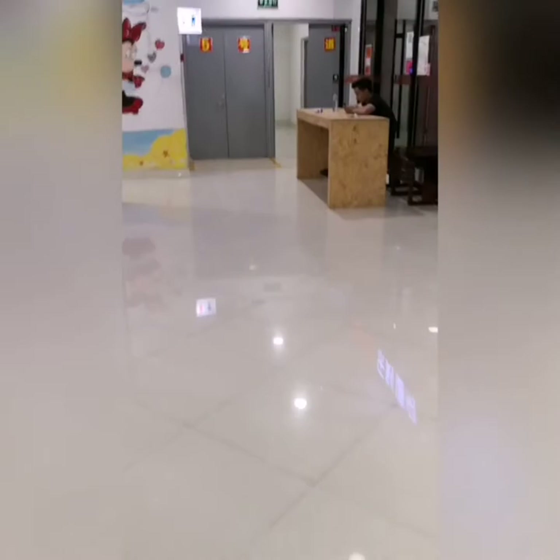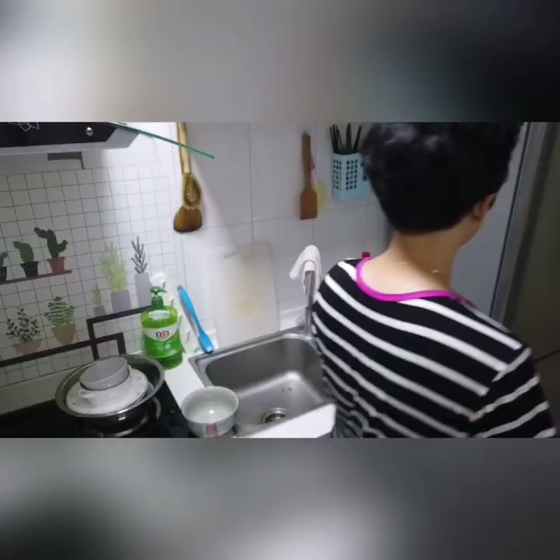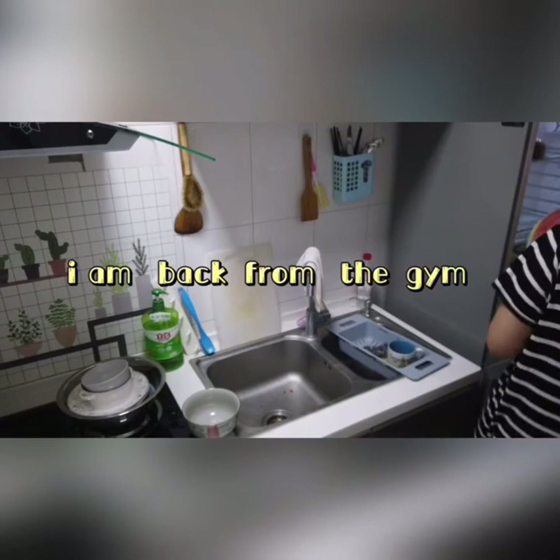Okay, we finally get to the gym. As you can see, I'm getting a watermelon from the freezer. This is me exploring the function of my Osmo Pocket, and cutting the watermelon.